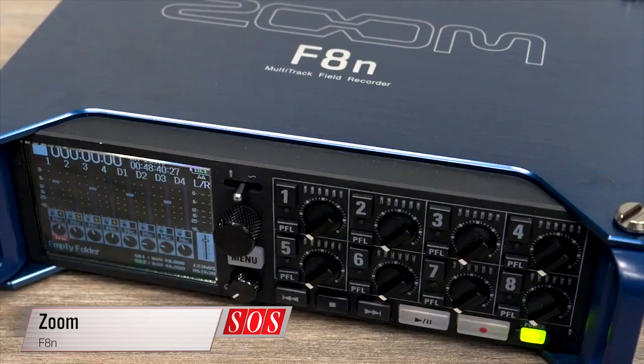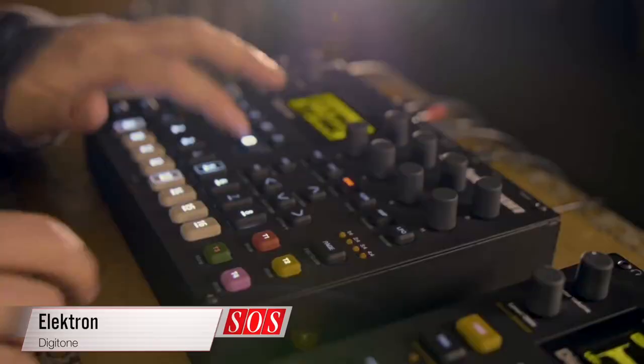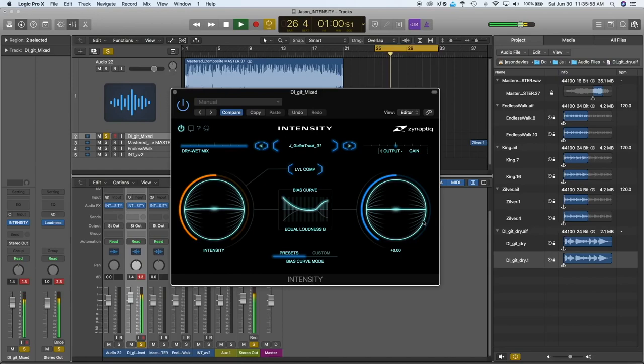Also on test this month, we have the Zoom F8n, an update to the excellent portable multi-track recorder; Elektron's latest compact groove station and FM synth, the Digitone; the new Shape Twin active monitors from Focal with a 2.5-way design; Output's latest loop manipulation virtual instrument dubbed Arcade; as well as Zynaptic Intensity, a detail enhancement plugin that promises to improve almost any mix.